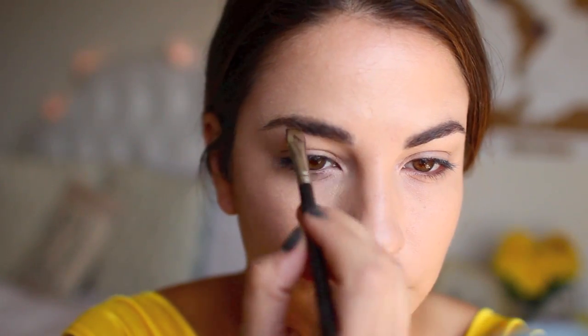I wish I could have whoever does the Disney princesses' eyebrows. They are perfect and they are all the way filled in, so definitely don't hold back in filling in a nice rich brown, just like Belle has.